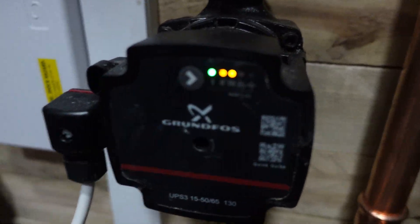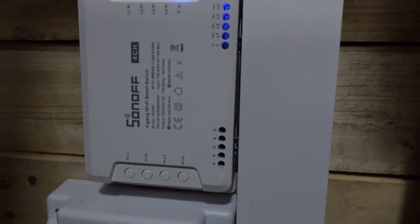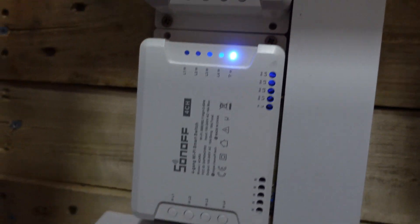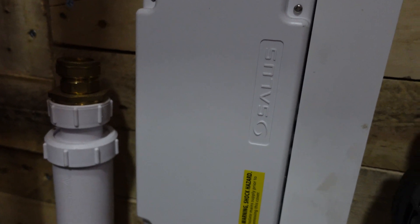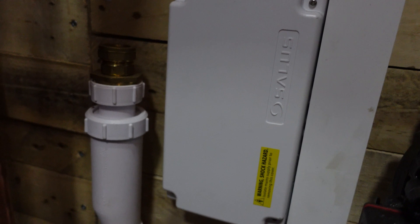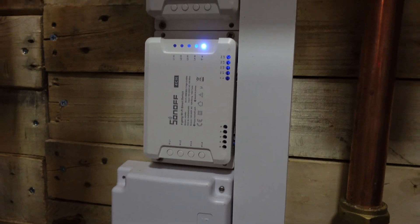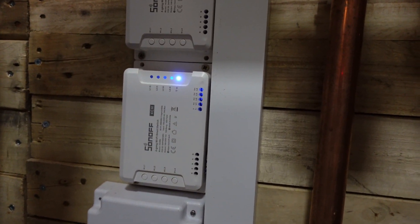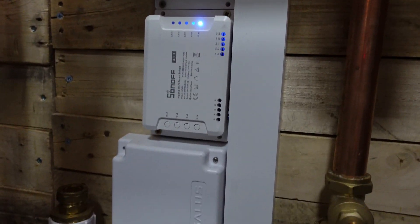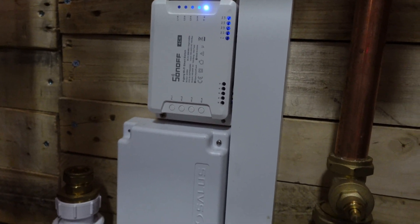The heating is actually on at the moment. The main part of my system is these three wireless relay boxes. I used to run my system with Shelly relays before — that worked fine — but I've upgraded into something that looks a bit nicer, is a bit more reliable, and gives me more functions. I've now got 12 channels that I can run independently or collectively with an automation from Home Assistant.